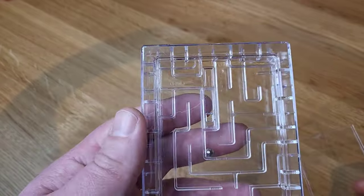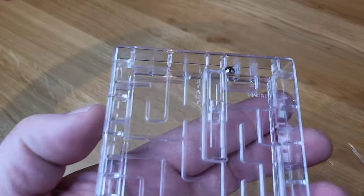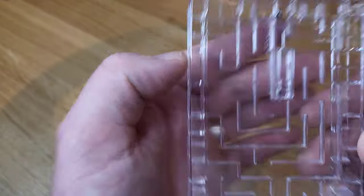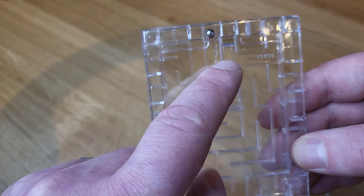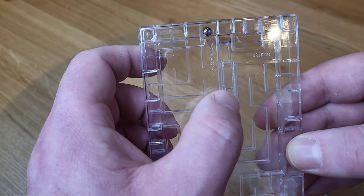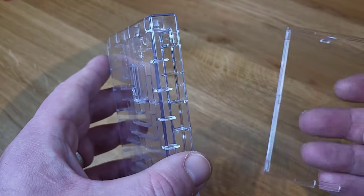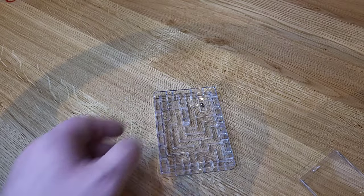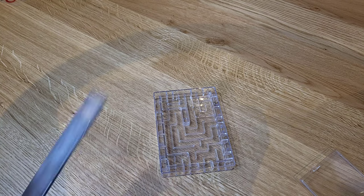You can see the ball there on the other side, and you can see the start and the finish point. The ball needs to end up in the finish area, then you push this up and the ball will push the latch, which will make the door open. You can see the latch there. As I said, you can put gift cards in it, or cash, or anything else that'll fit.